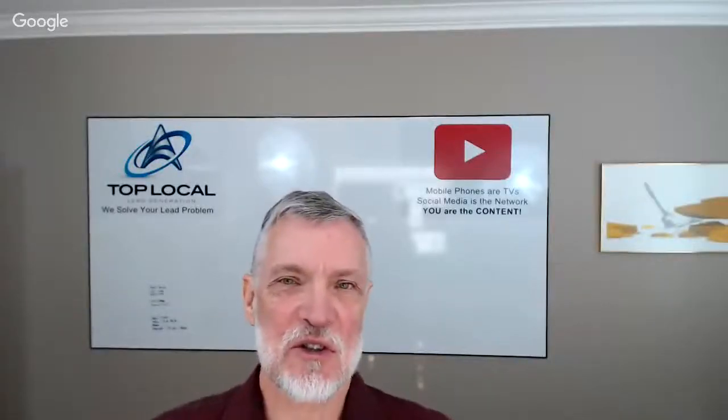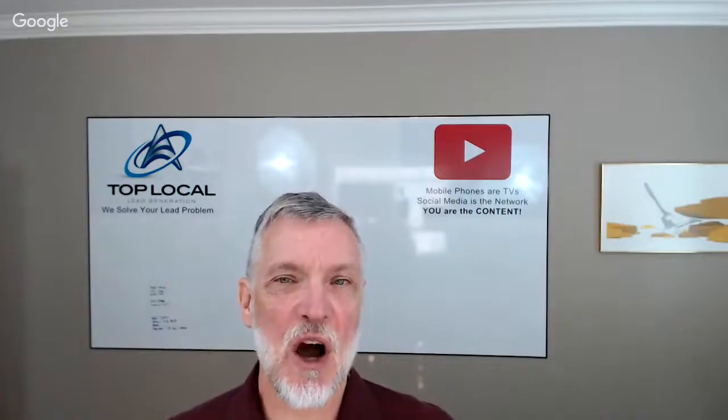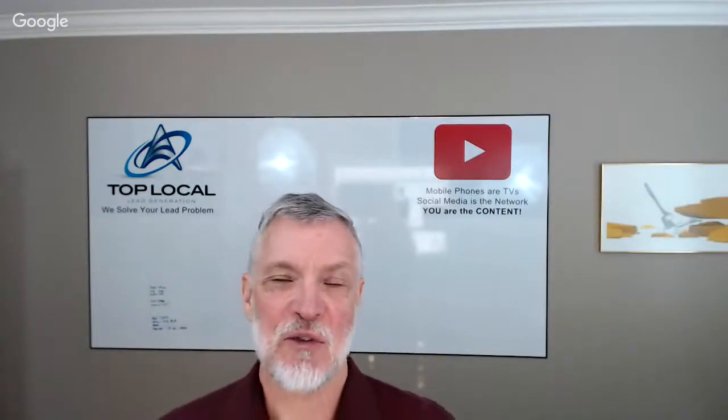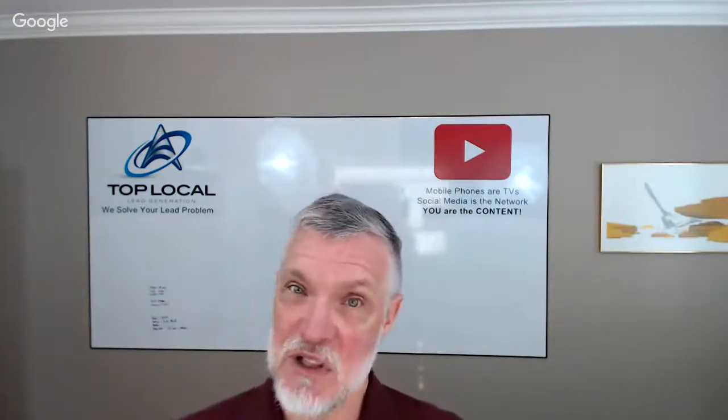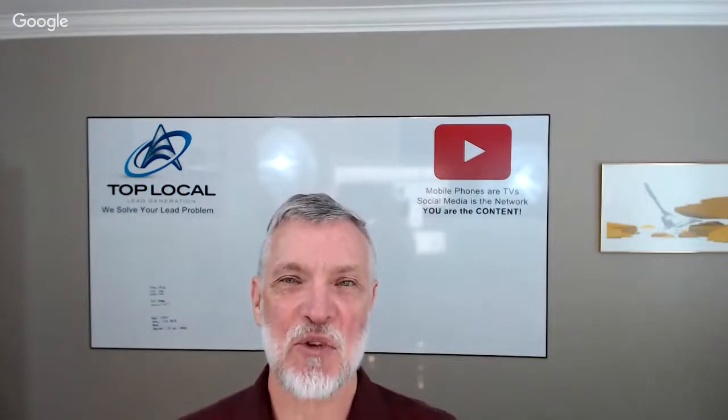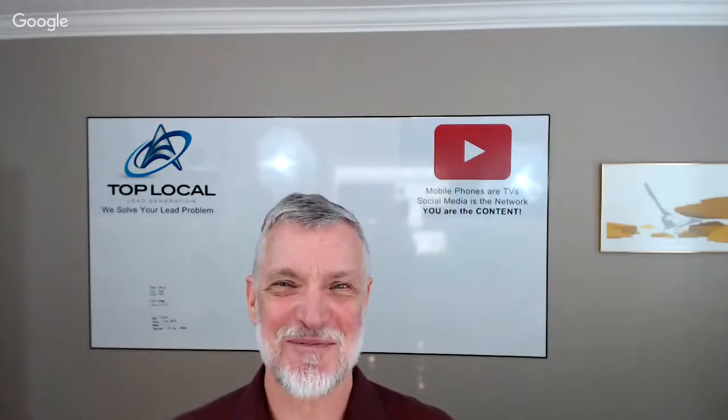So there you go. If you have a Lexus in Vancouver that you're needing service for, the guys to see are Pawlik Automotive. You can reach them at 604-327-7112 to book ahead — they're busy, so you've got to book ahead. Or check out their website at pawlikautomotive.com. We've got almost six years of videos on there. Thanks, Bernie. Thanks, Mark.